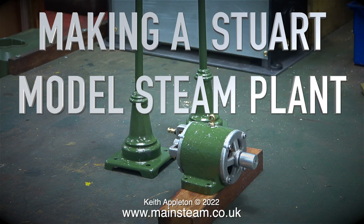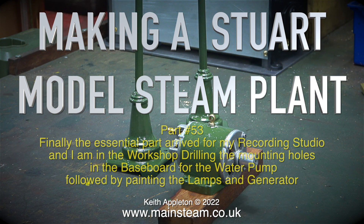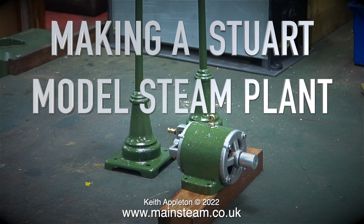Making a Stuart model steam plant — this is part 53. The essential part has finally arrived from my recording studio. In the workshop, I'm drilling the mounting holes in the baseboard for the water pump, followed by painting the lamps and generator. Quite unusually, I'm starting this video with a clip of the paint drying.